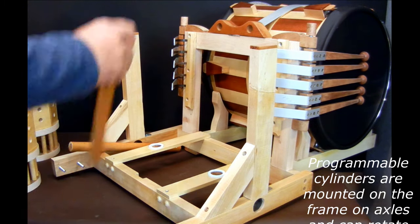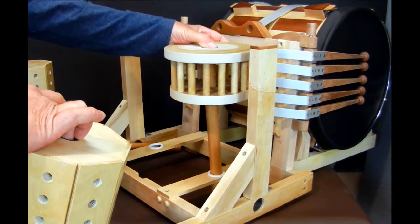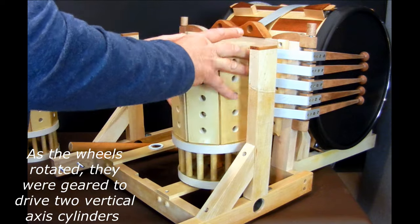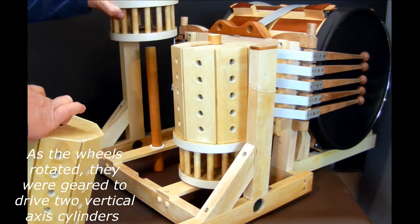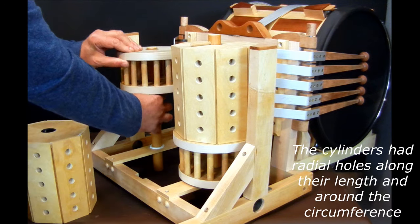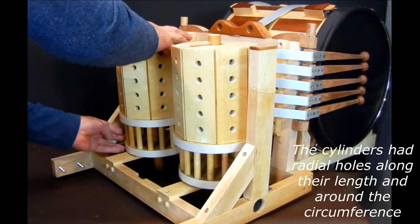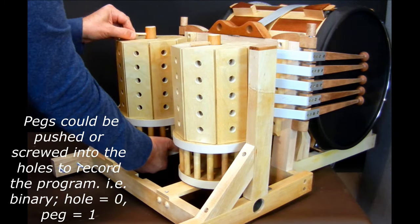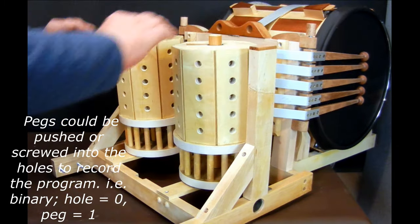The programmable cylinders are mounted on the frame on axles and can rotate freely. As the wheels rotate, they are geared to drive two vertical axis cylinders. The cylinders have radial holes along their length and around the circumference. Pegs can be pushed or screwed into the holes to record the program — i.e., binary: hole equals zero, peg equals one.